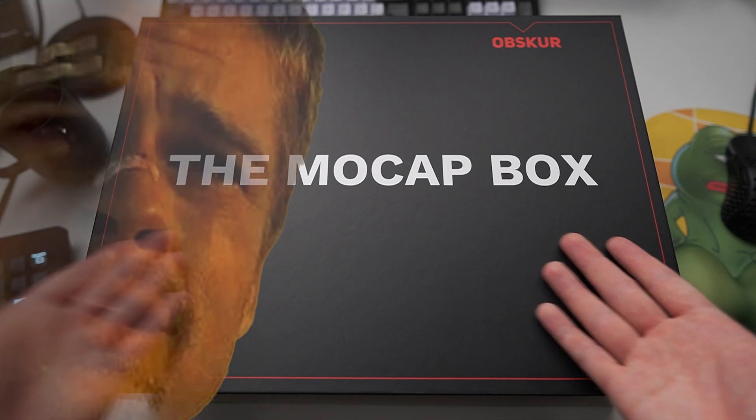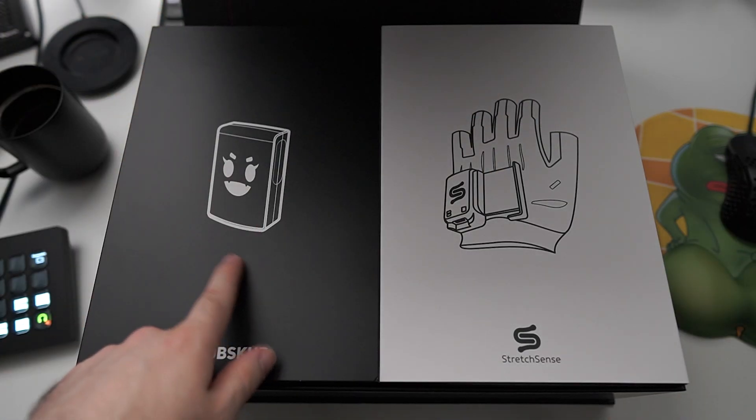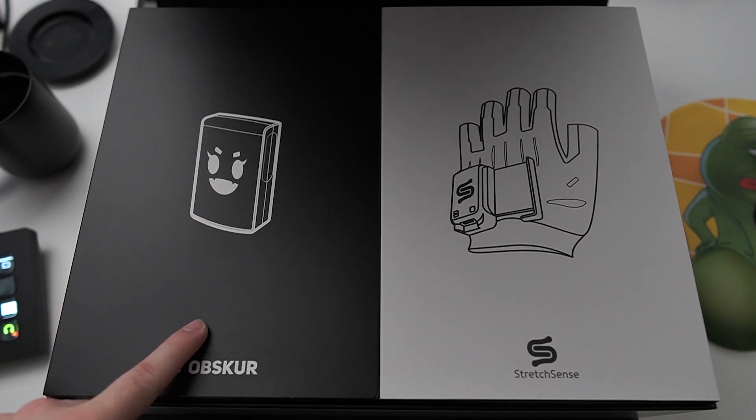As you can see, it all comes in this beautiful cardboard box. If I open this up, there are more boxes. But before we get into those, let's check what's under them.